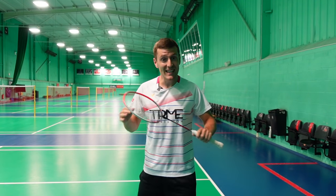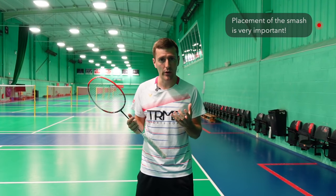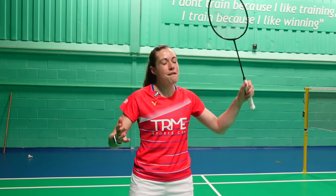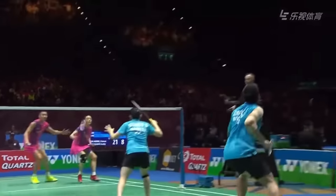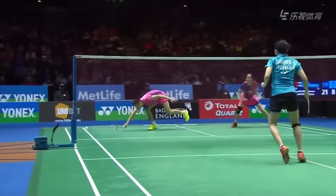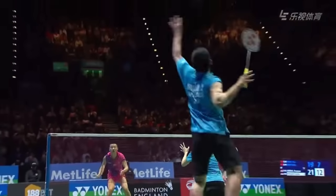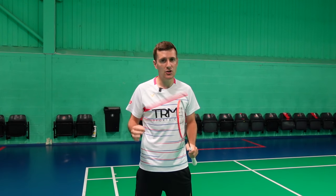The smash isn't all about power — placement is really important and can often be overlooked. The main aspect of a powerful smash is a very quick racket head speed, and staying relaxed until the last second helps a lot. Top players like Praveen Jordan are so relaxed and loose in their grip that their fingers are barely touching the racket until the last second, then they put the fingers on just before they strike the shuttle to generate even more speed.